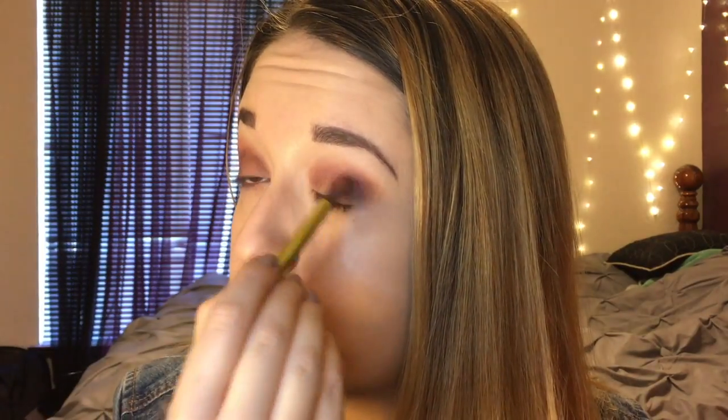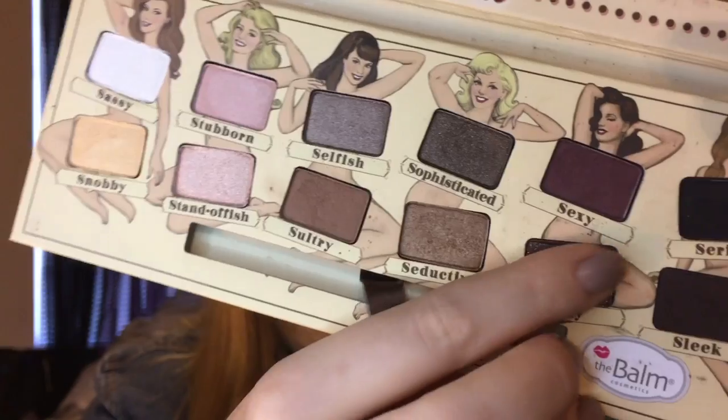Next I'm going to go in with the Ofra shadow in the shade Truffle and pack that over my lid. Then I'm also going to go in with the color Silly from the Balm palette and pack that shadow all over the center of my lid.